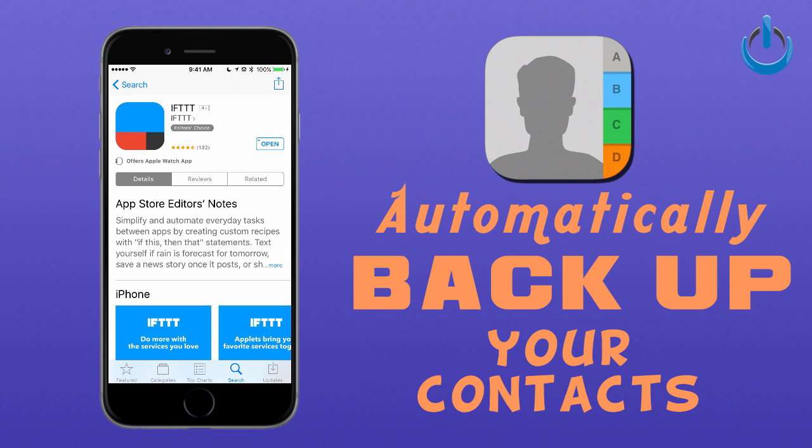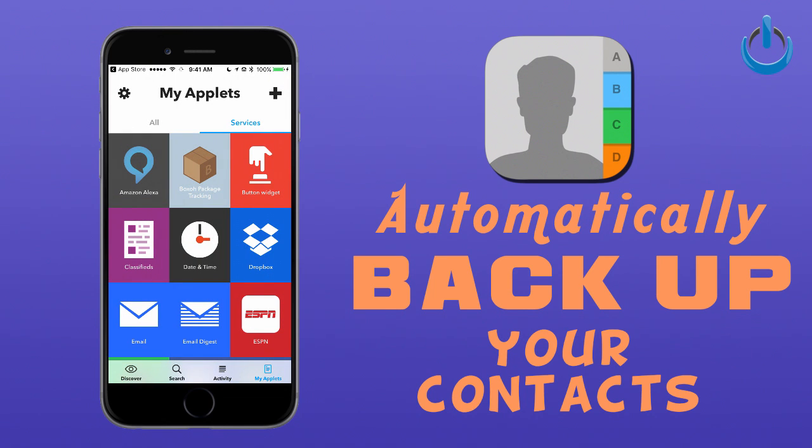That stands for If This Then That. We have talked about this app in the past, but I feel like a lot of people really didn't appreciate all that this app is capable of. It can basically automate everything you need as far as your digital life goes — and in my case, my home.